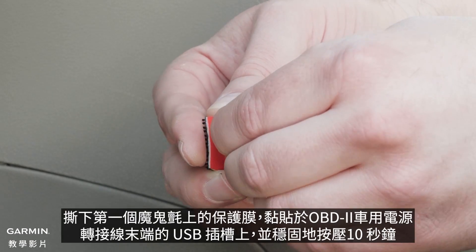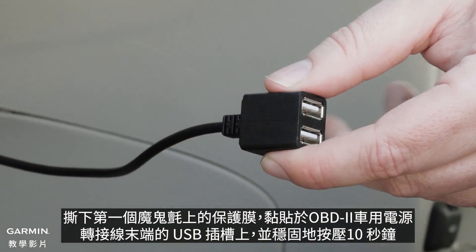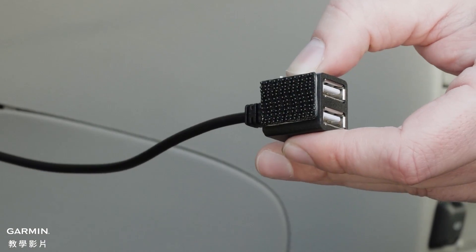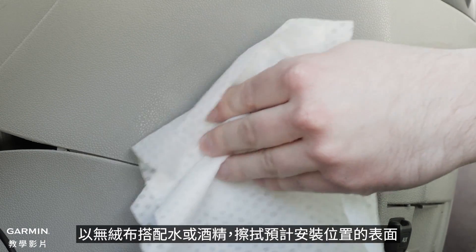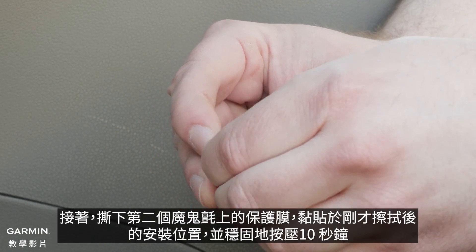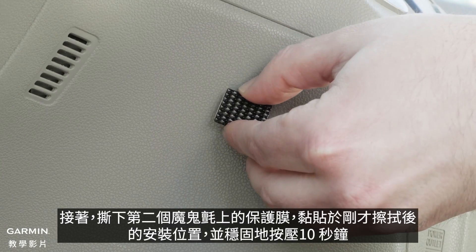Remove the protective film from one reclosable fastener and press it firmly onto the USB port on the end of the Constant Power Cable for 10 seconds. Clean the vehicle mounting surface using water or alcohol and a lint-free cloth. Allow the surface to dry completely. Then, remove the protective film from the second reclosable fastener and press it firmly onto the vehicle's mounting surface for 10 seconds.